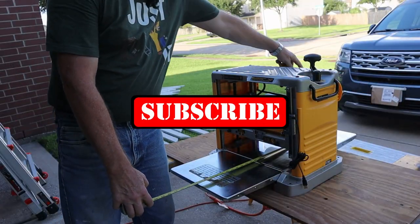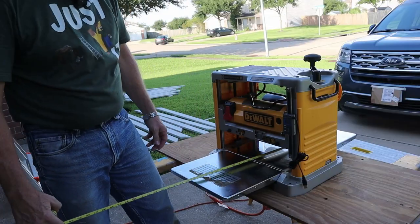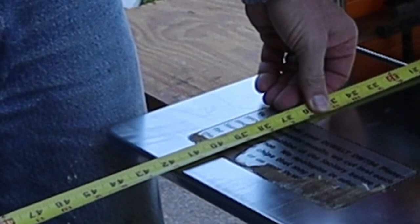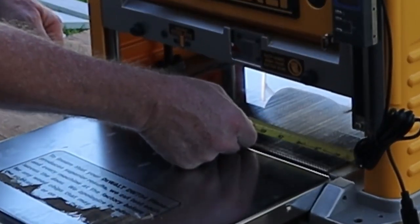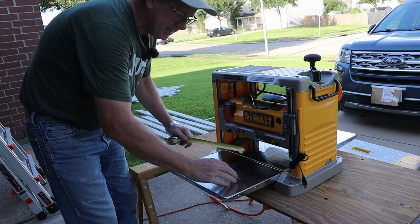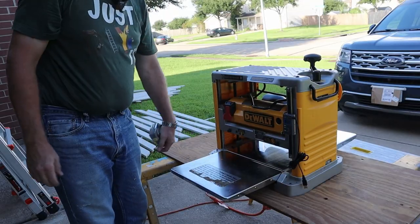My particular planer, from the end of the outfeed table to the beginning of the infeed table, is about 33 and an eighth inches long. So I'm going to extend that to four foot — I'll have about six inches more on the infeed end and about another nine inches out the back. The blades are only 12 and a half inches wide, but I actually have more room than that for a sled, so I've got full surface contact. I'm going to make it 16 inches — just a hair over 16 inches.